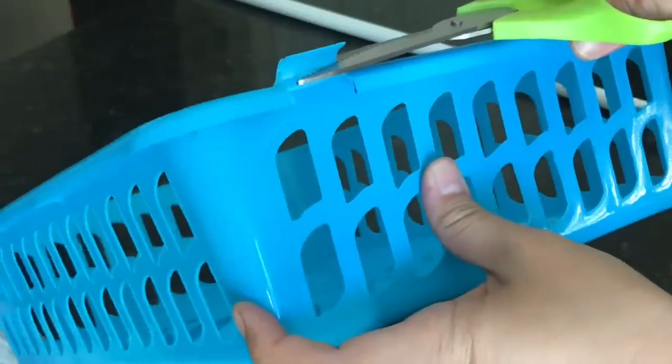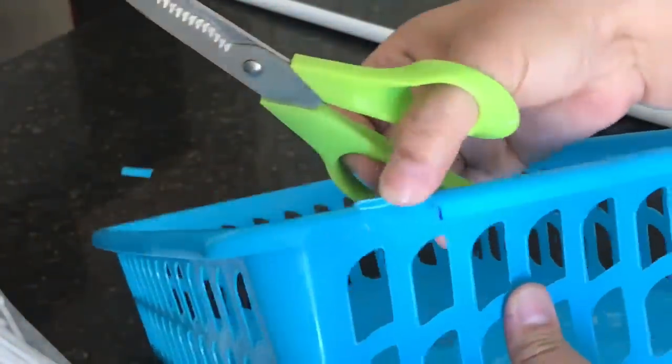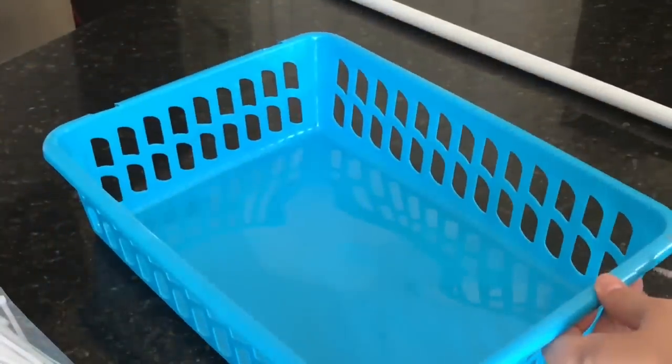You can bend the lip up like this to make things easier. You need to cut a little further down, close to the rim, then try to lift it up. Cut on the fold while it's bent up, not on the flat side — and there, perfect. Now do the same thing on the other side.